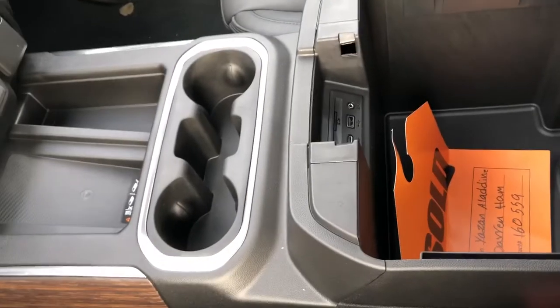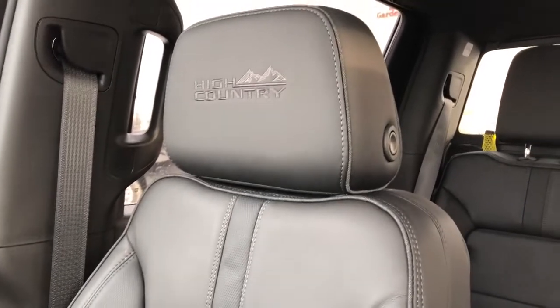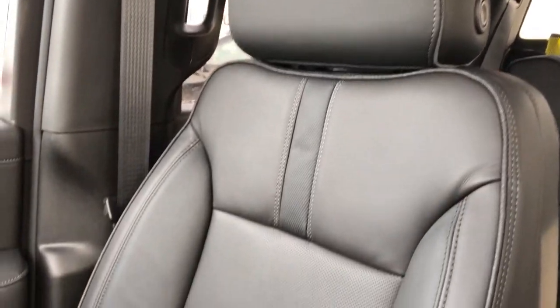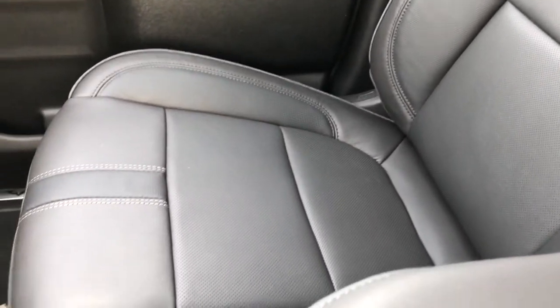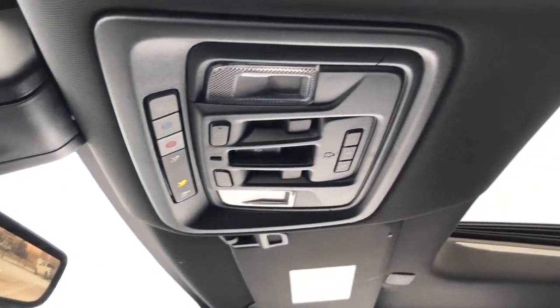We also have additional charging outlets inside. The front seats are featured in black leather with High Country badging on the headrests. You can also see we have perforated leather in the lower portion of the seat, and once again these are heated and cooled seats. We have our rear view mirror that doubles as a rear view camera, OnStar controls, and sunroof and moonroof controls overhead, as well as a full black headliner.